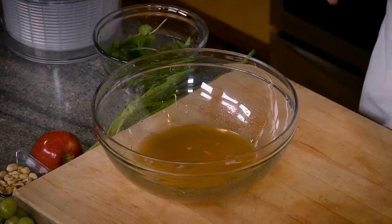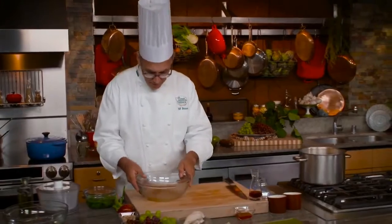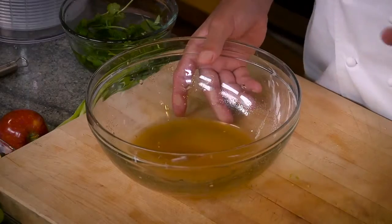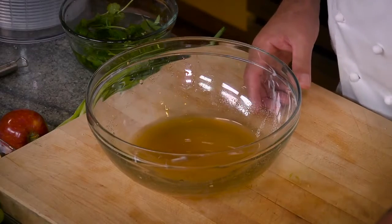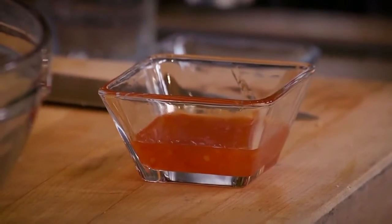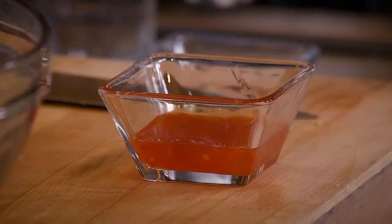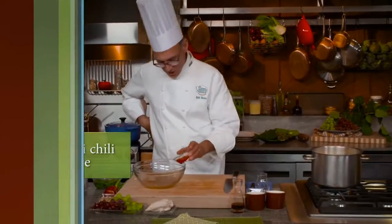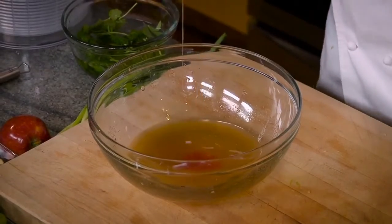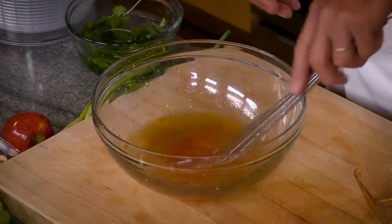We've got a lot of vegetable matter and fruit going in, so we need a really assertive dressing. No need to add salt and pepper — there's plenty of salt already in the fish sauce. For heat, I'm going to my refrigerator for some chili paste. This is a Thai chili sauce — a sweetened chili sauce — and I'm going to add that just to bring a little fire to bear.